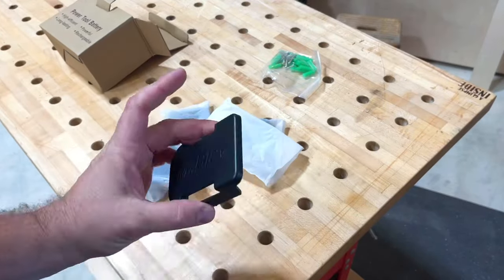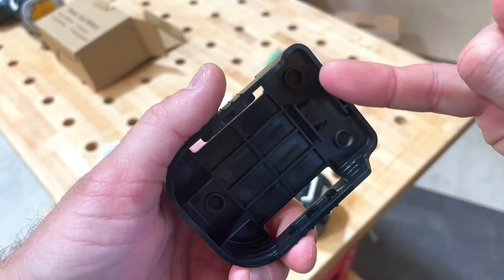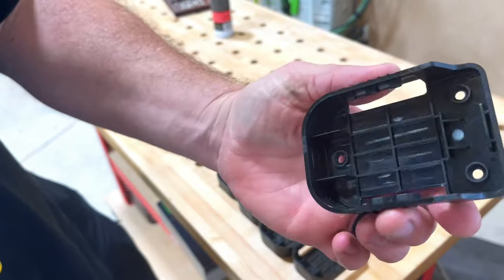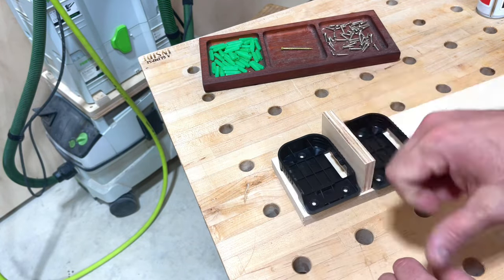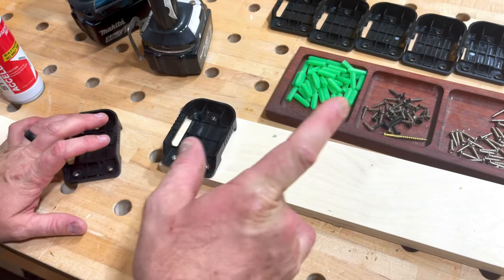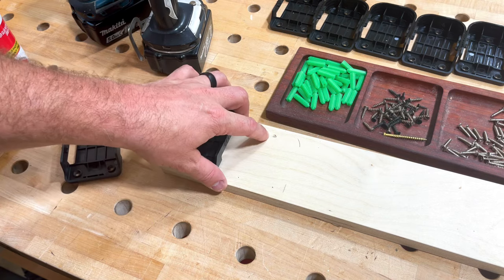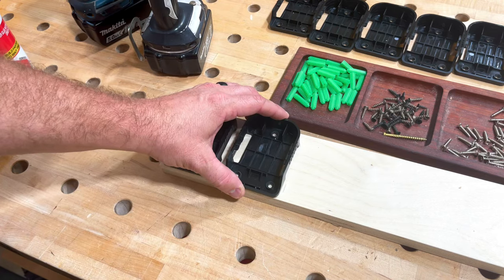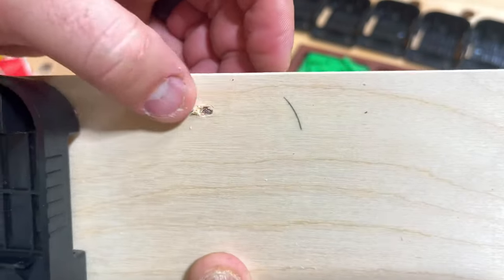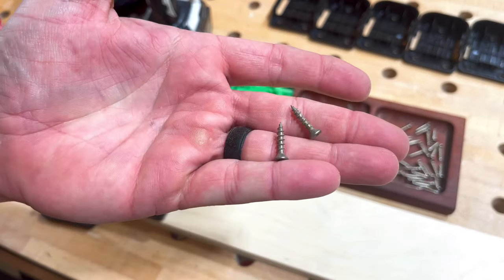Now I've got some tool holders — ordered these on Amazon. Couldn't even tell you the seller, I just typed in 'Makita battery tool holder' and bought two sets of five. I'm going to make a piece that basically holds these in place and mount it on the side of the new unit. It looks like you're supposed to drill a few holes and use some countersunk screws that come with it. Using a spacer block, I'm going to drill these holes out — and I should have known better.